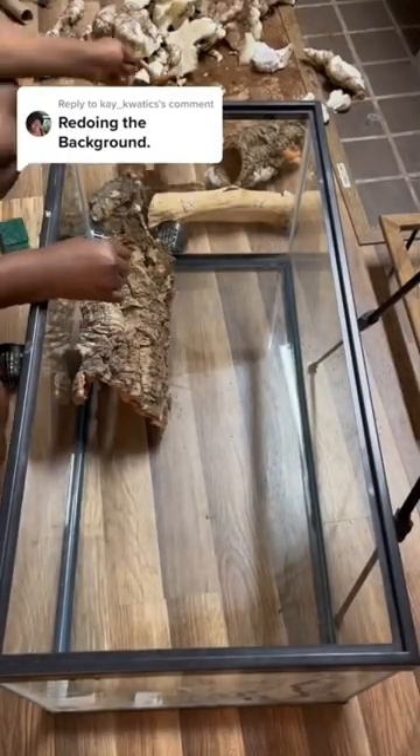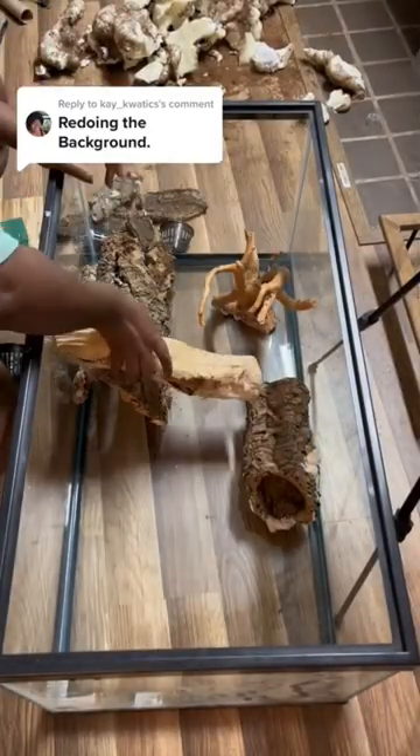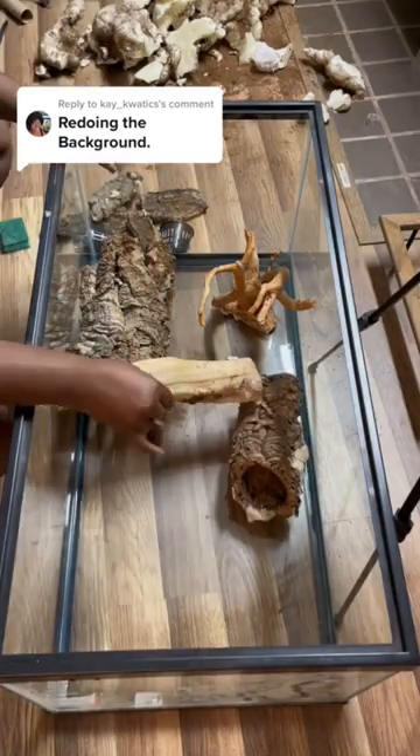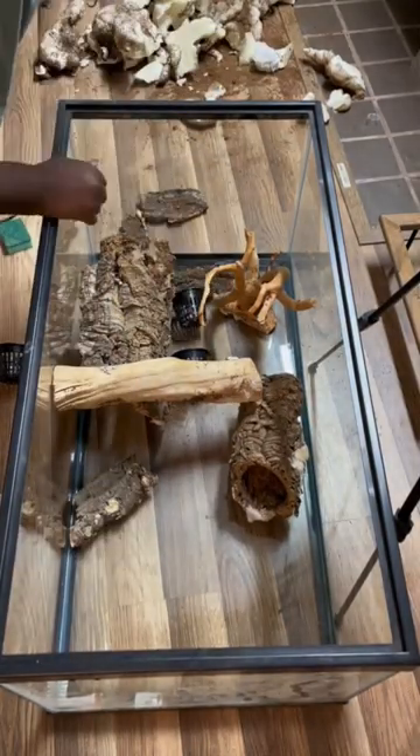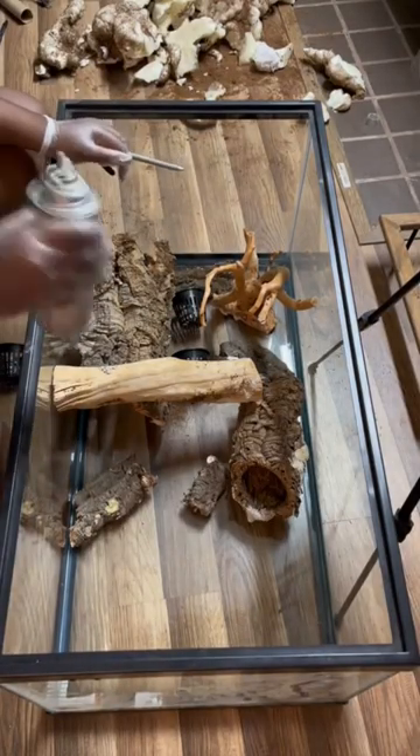Guys, I'm so excited, it's time to do the 3D background again. We're going to do what we did before: place all the wood pieces as we like them. And then we're going to add the little planters, more flat pieces, just give it a little texture.